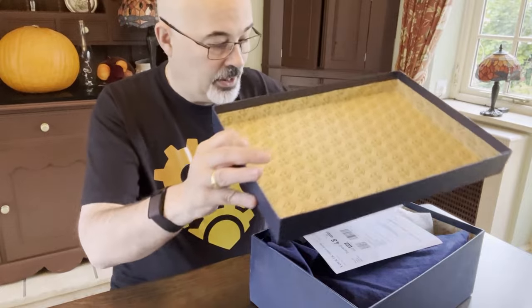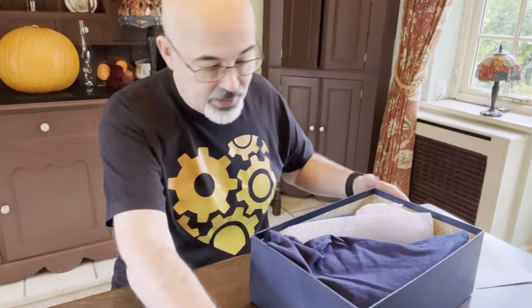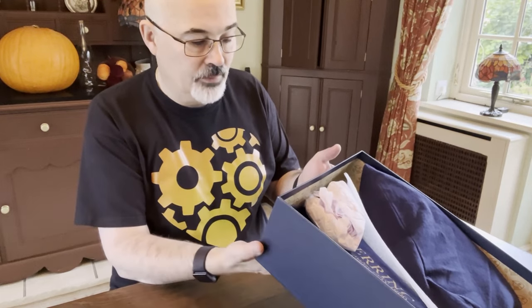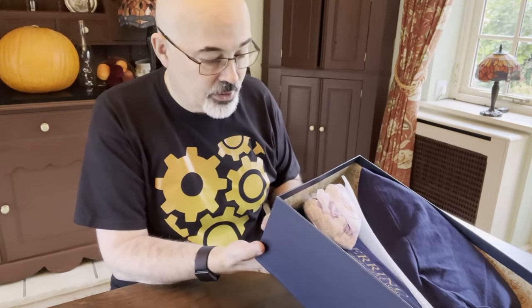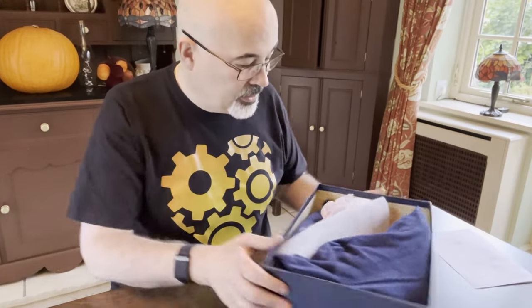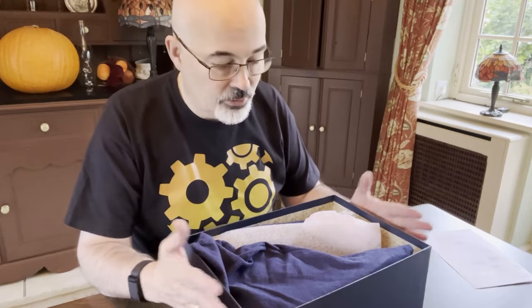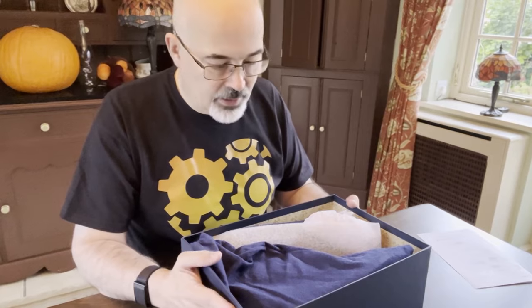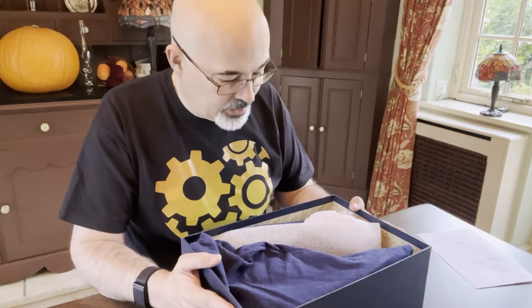So let's just have an unbox of this. Now these are, according to the box, brown calf leather shoes in a Buxton style, and they are a boot brogue. These are obviously fairly premium shoes — I think they retail somewhere just under £200.